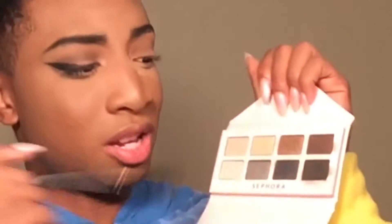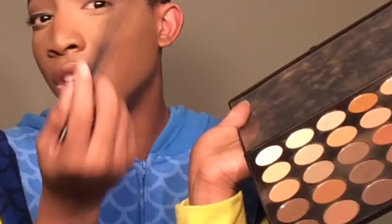Now I'm going to go back in with the first brush and blend those two together, because we don't want any harsh lines. With the big brush that has all the colors on it, we're going to dip into my Sephora palette and go get this black. We're going to get all that excess off.